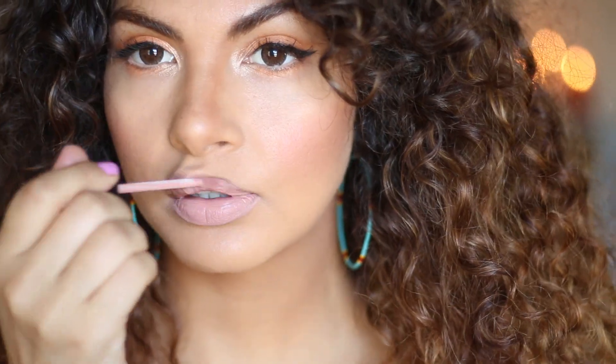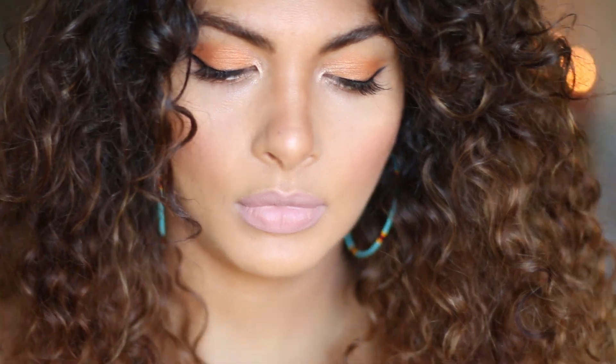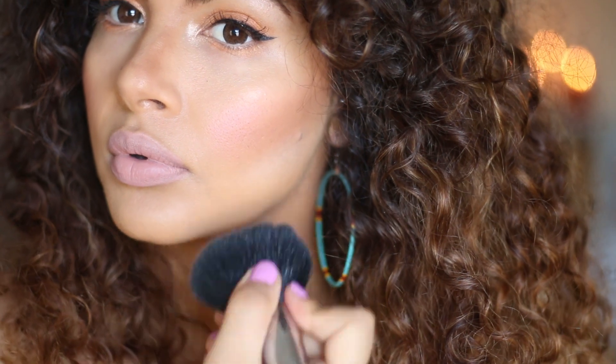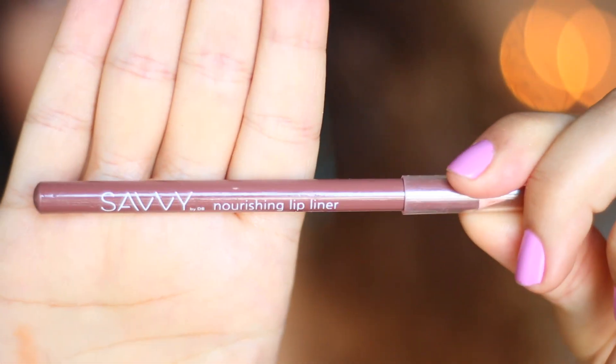And this matte lippy — I've got maybe four of them: one's in my bag, one's in Zion's bag, one's in my makeup bag. I just have one everywhere, it's the best colour. Some banana powder by Australis — I use that to clean up the area and brighten it a little bit. And my lip liner.